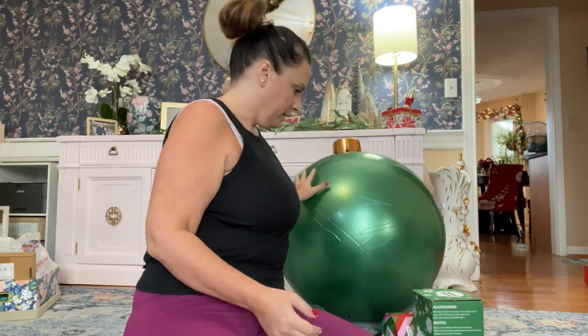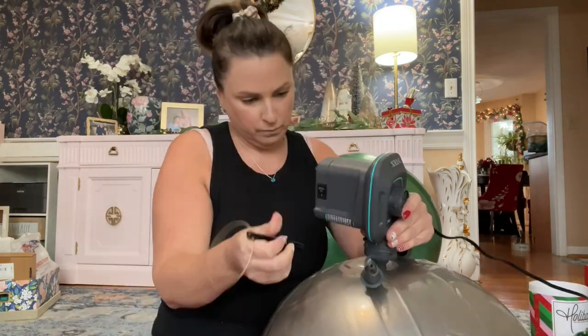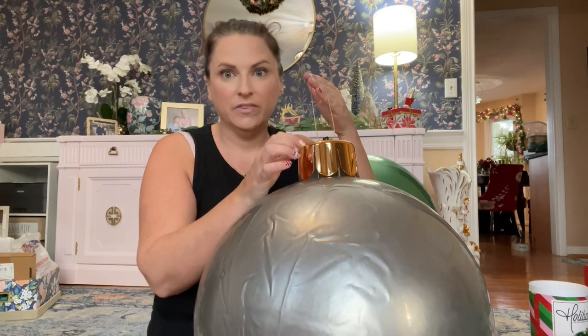We got one down. Let's do the smaller one — this is the 18-inch silver Holly Ball. It has all the same gear and accessories. I would have had this done almost two weeks ago, but I was hospitalized with sepsis and a kidney infection, so it's been quite a December. This feels like quality material — very nice, has their logo on it, and comes with extra accessories so you can either hang them or attach them to the ground.